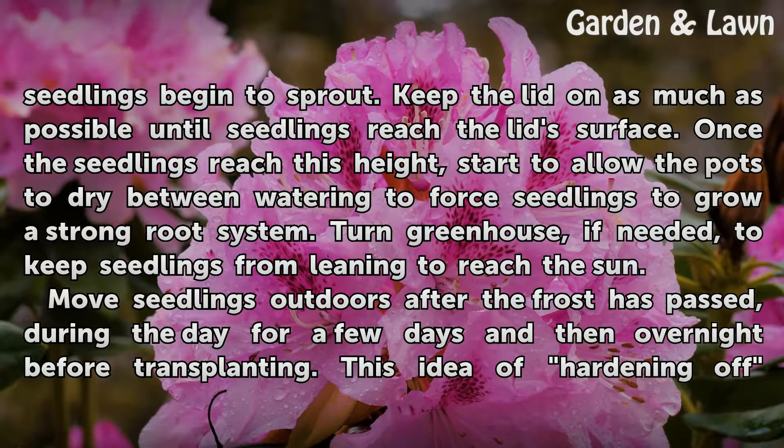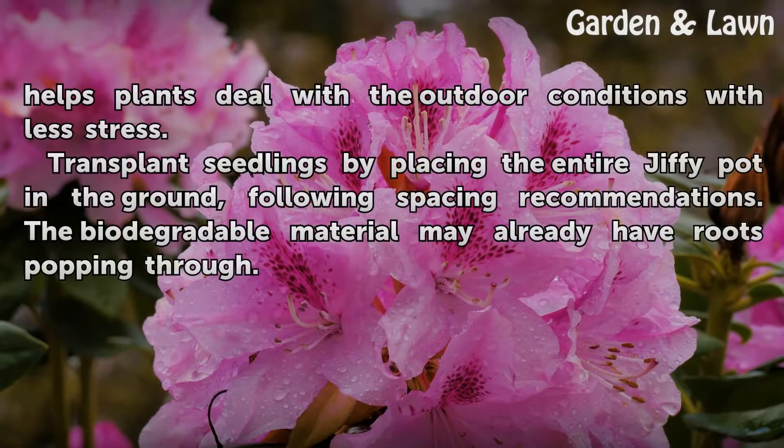Move seedlings outdoors after the frost has passed, during the day for a few days and then overnight before transplanting. This idea of hardening off helps plants deal with the outdoor conditions with less stress.